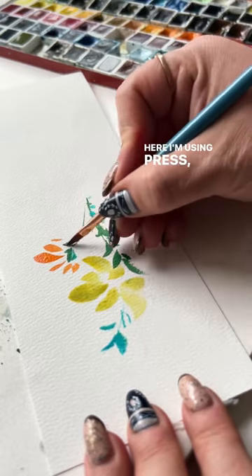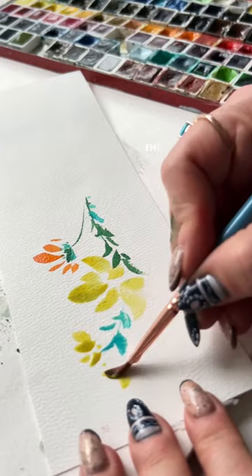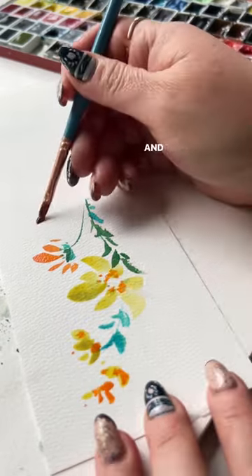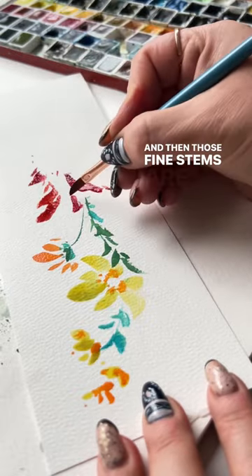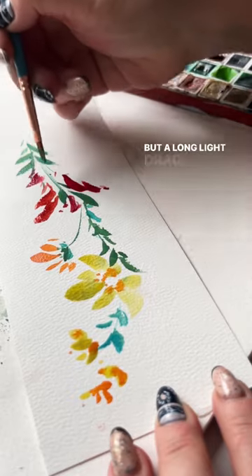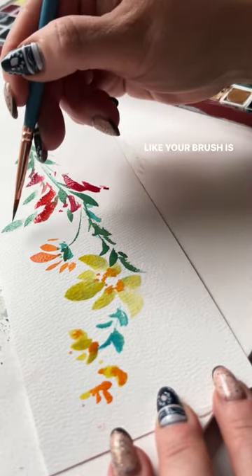Here I'm using press, drag, and lift. The smaller strokes are a press and lift without much drag. And then those fine stems are just a very light drag, but a long light drag — like your brush is just kissing the paper.